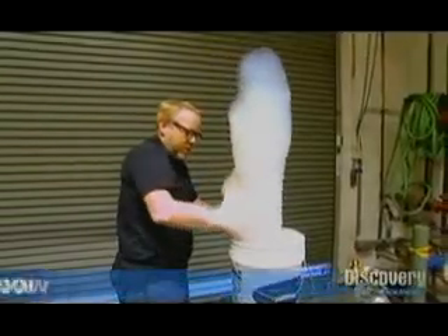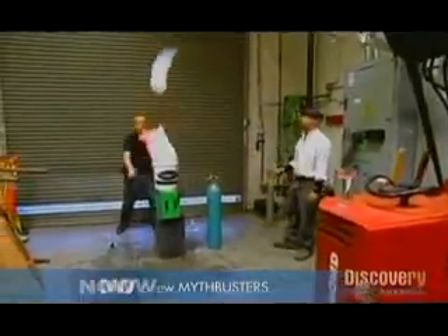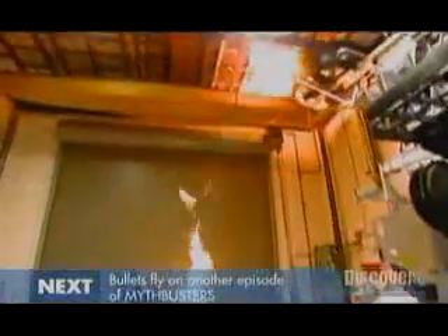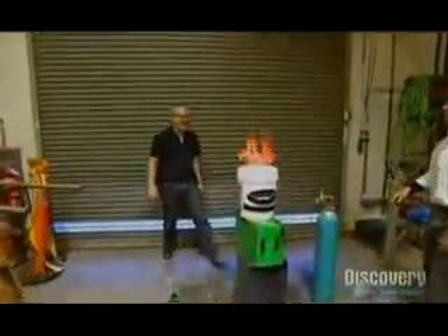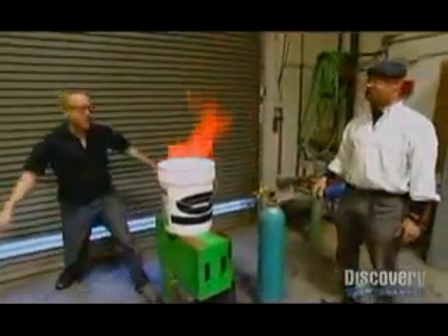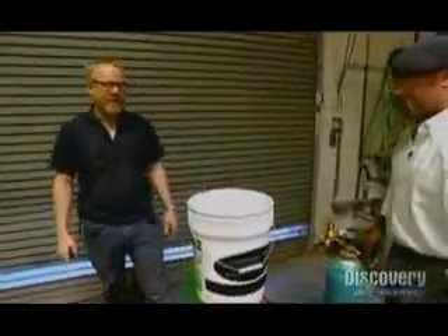Their first attempt is a little lopsided but Adam is poised to feed the fire of his pyromania. That is so cool — that's water and it's burning and now it's gone.